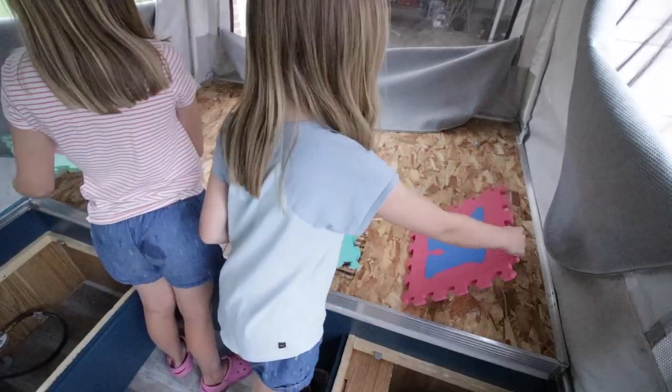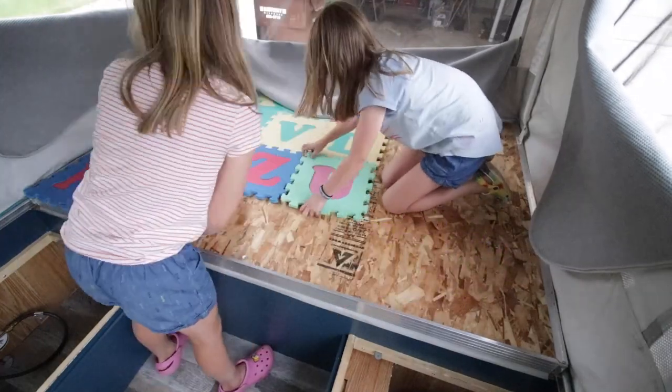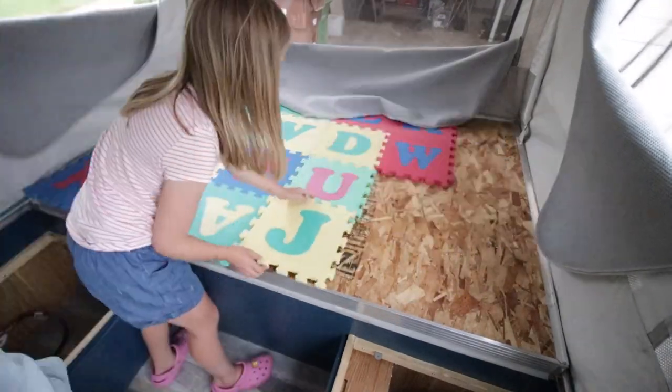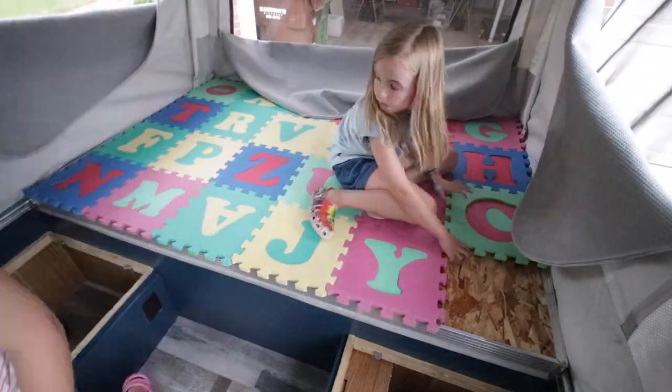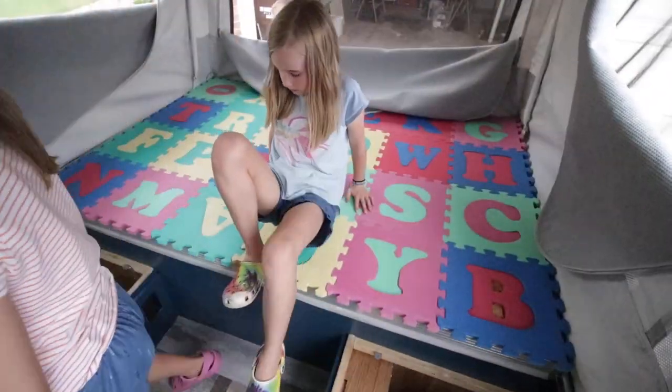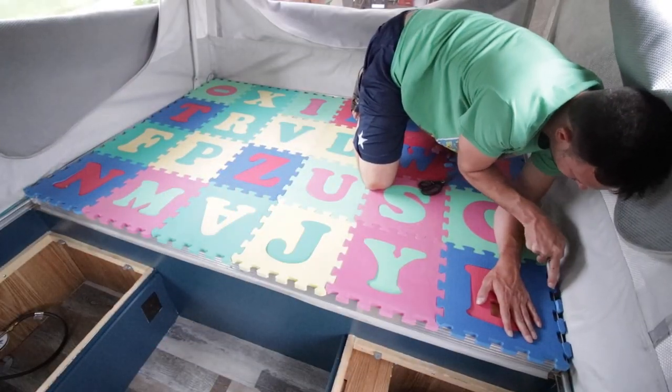Meanwhile, my girls helped me lay in these mats that we found at a garage sale for like two bucks. We thought they'd be a perfect insulator and a little extra padding under Brooke and my mattress. The girls did an awesome job laying these out, and then I went in and cut with my utility knife just the edges so that it would fit in perfectly.